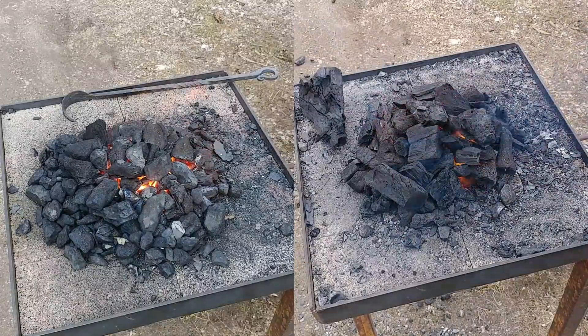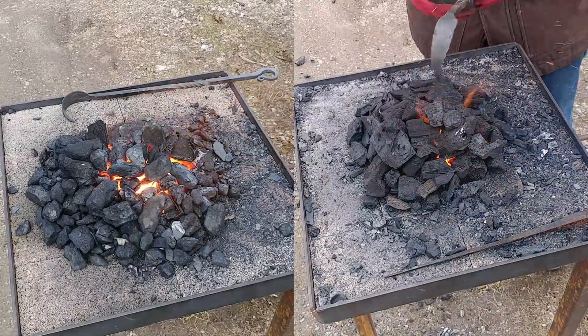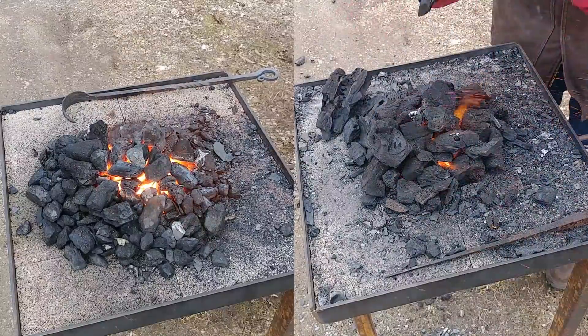As you guys have seen, I had to restart the anthracite several times. So I cut all that first part off and you should be watching the way it is running now.